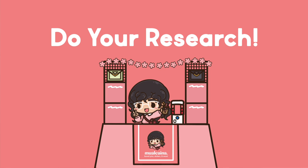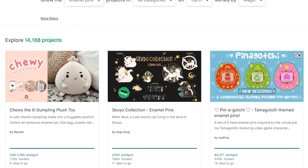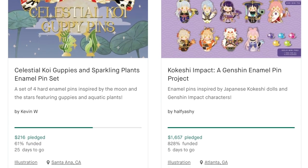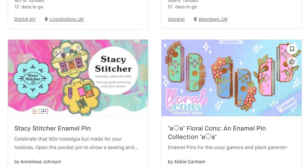Before launching your Kickstarter, research other pin Kickstarters and see why some succeeded and why others didn't. It's really important to learn this ahead of time so you don't repeat the same mistakes. Some things I've noticed include a project's initial goal and the appeal of a thumbnail, because a lot of potential backers are scouring Kickstarter and your thumbnail needs to be attractive enough to encourage someone to click. If you can, pledge for something on Kickstarter so you're familiar with the process from a customer's point of view — I pledged for about two to three campaigns. Ask yourself if you would pledge for this particular project, and if not, why not? And vice versa, what about this project appeals to you?